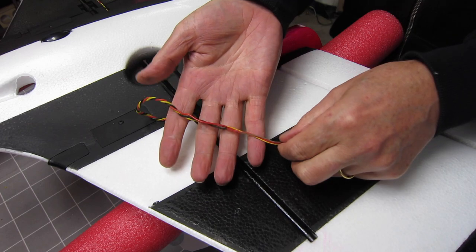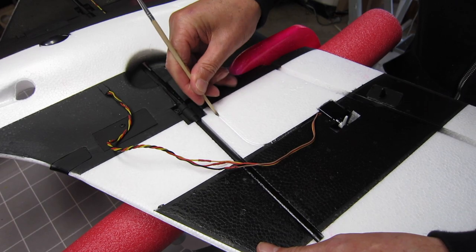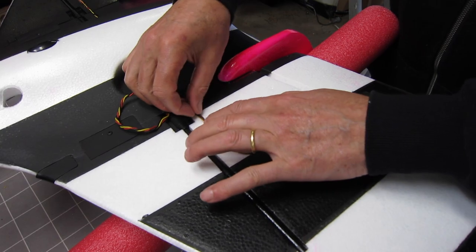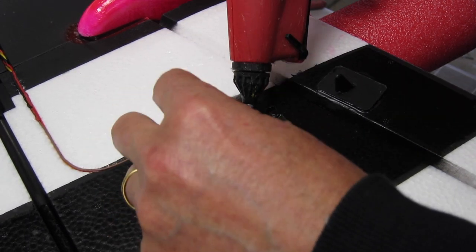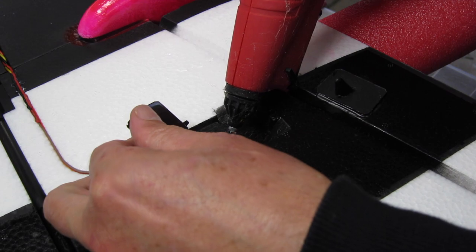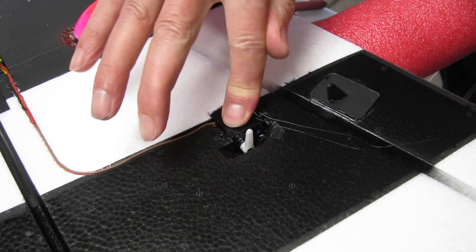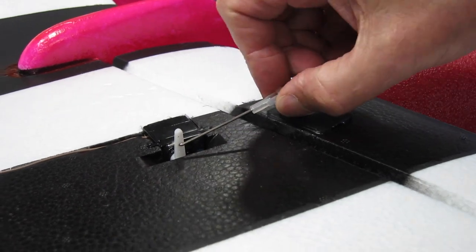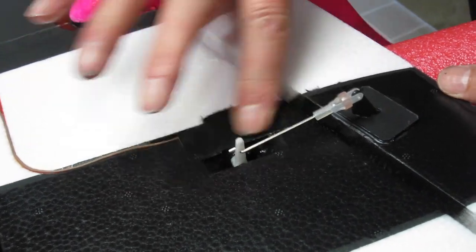I extended the servo lead so that it passes right into the fuselage without having to have a connector, and I'm opening up the foam channel to fit that servo lead into. Now I can connect it up and make sure that servo is working okay — and it is. A few dobs of hot glue just to hold the servo in — I like the hot glue mounting for servos because you can pull them out if you need to but they're held in quite securely. And there's one elevon working. A bit of extra cloth tape over the servo just to make sure.